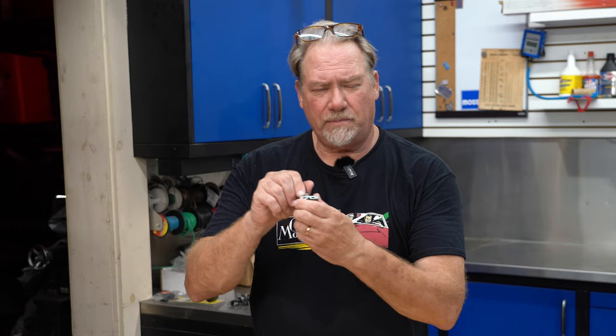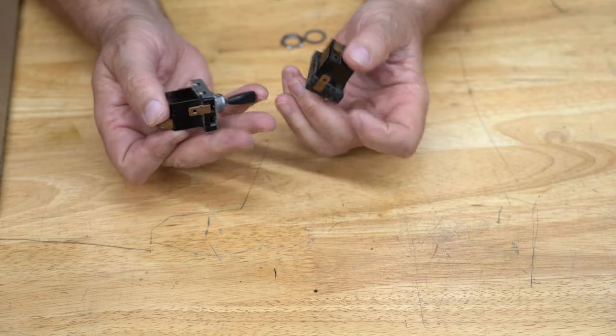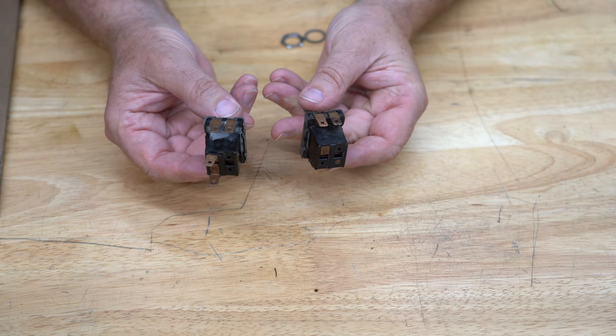So why not just buy a new switch? First, they're not always available. There are different kinds of switches. This one is made to go back and forth with a center position that does nothing. Some are momentary switches, which means as you push it — like a horn — it will blow. There are lots of different tab configurations to do different things, so you need to have the right switch.